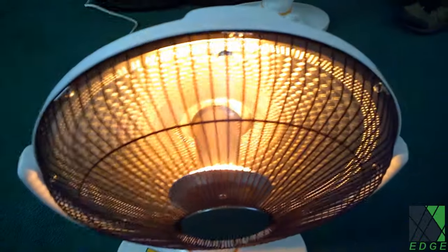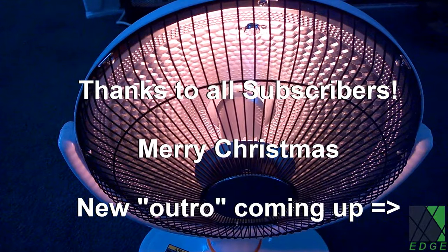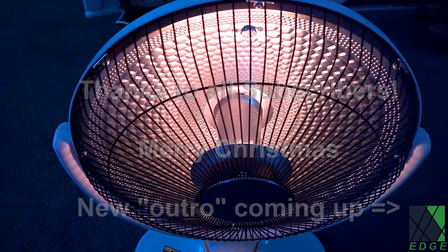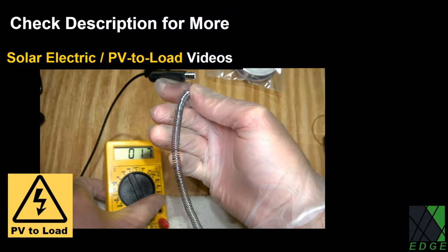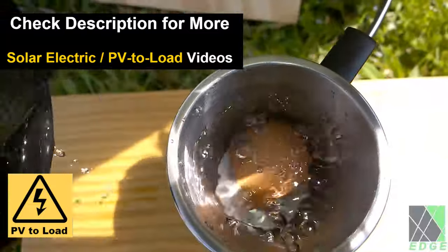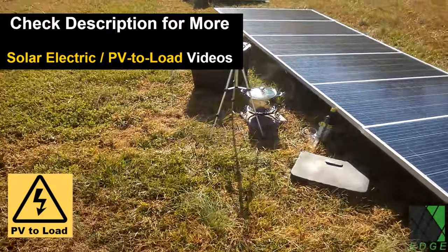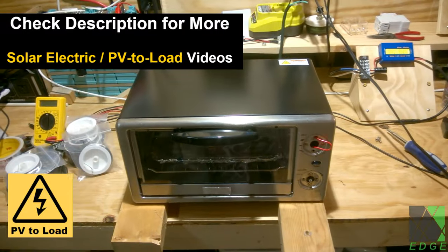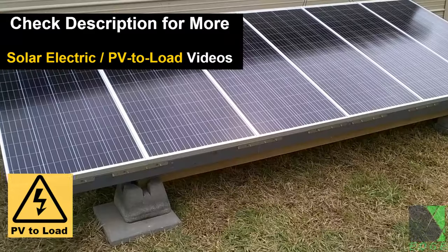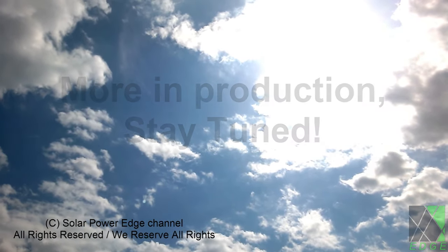In the future, I plan to modify this heater further and increase its heating output — hopefully that'll be another video. By the way, Merry Christmas and thank you to all the subscribers who have signed up and also to those who are still with us. Thanks for watching and I'll see you later.